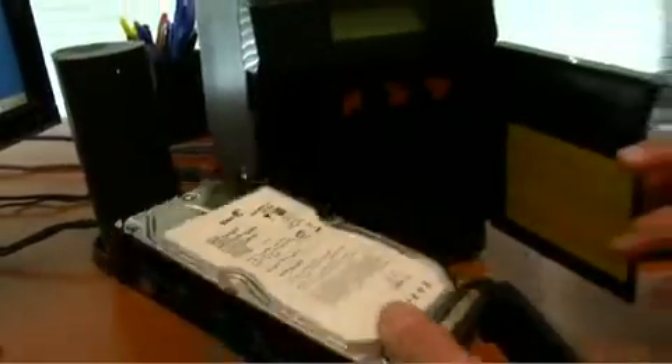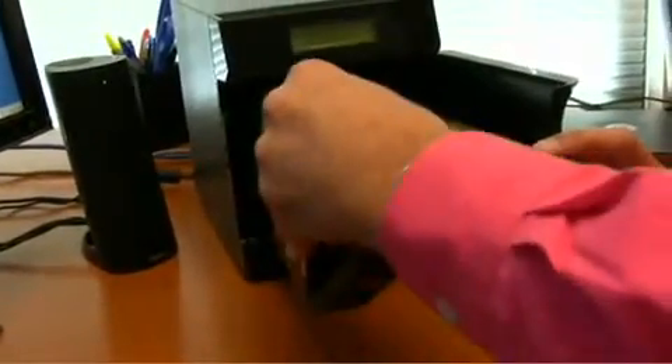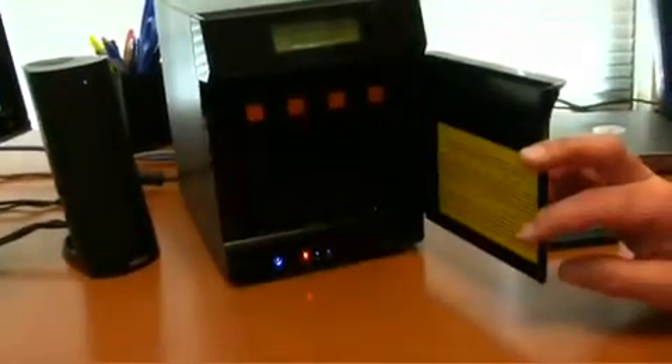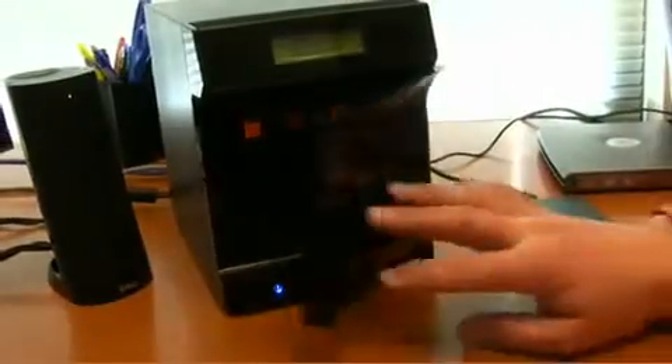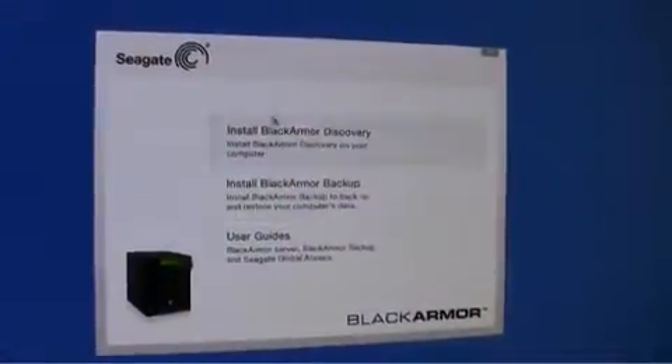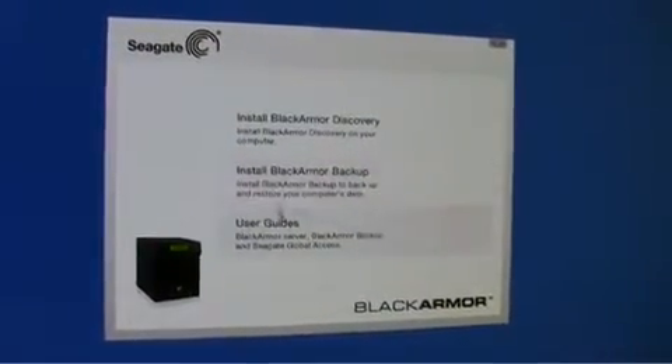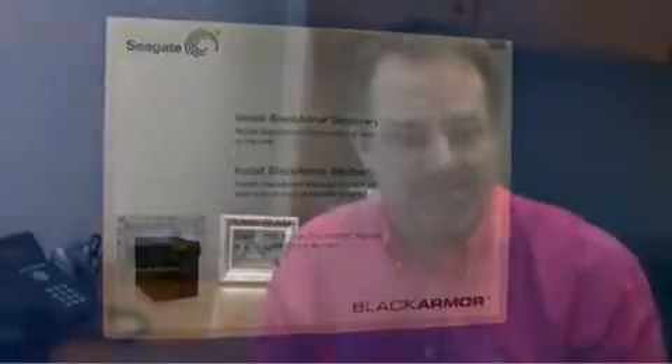We're talking a lot of capacity for customers who want capacity on their small business network. It's easy to set up in terms of volumes, user accounts, and RAID devices. We've got enterprise-level Exchange server backup, secure remote access, and even an iTunes server with DLNA and media streaming — so you can use it in a small or large home environment.